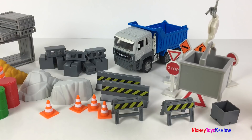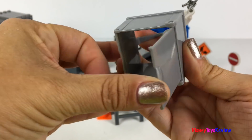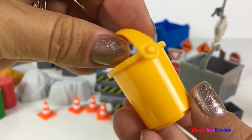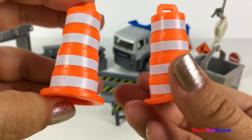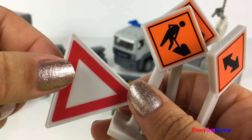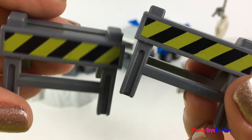This set has one crane, one crane base, one bucket with a trap door, one simple bucket, four traffic cones, two traffic pylons, and four construction signs. There are two fuel barrels and two barriers.